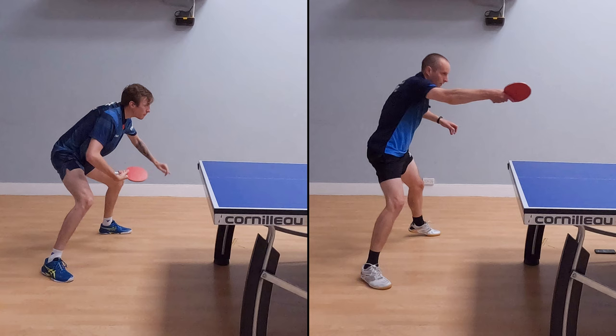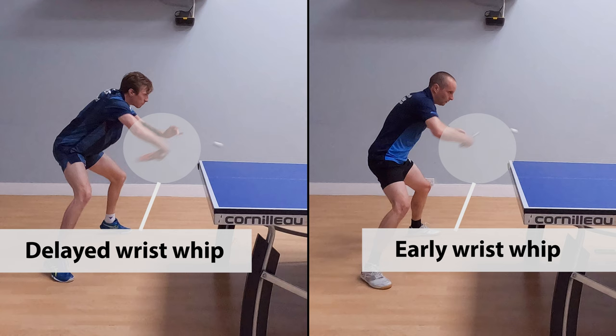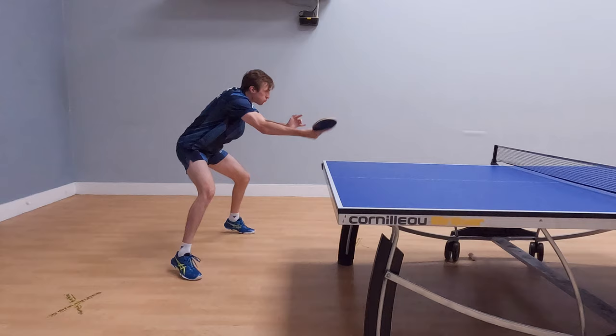If we look at Liam by comparison, he really delays when his wrist whips out. It's like he brings his forearm towards the ball, then just at the last moment his wrist whips out. What this means is that Liam is able to generate a lot more acceleration. His bat is moving really fast as he contacts the ball, and that allows him to hit the ball with much more speed and spin.